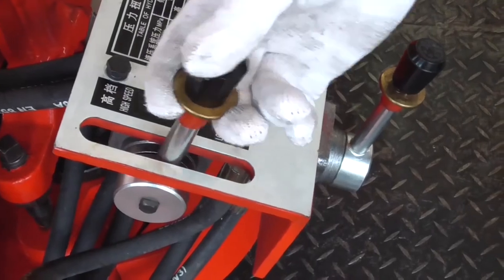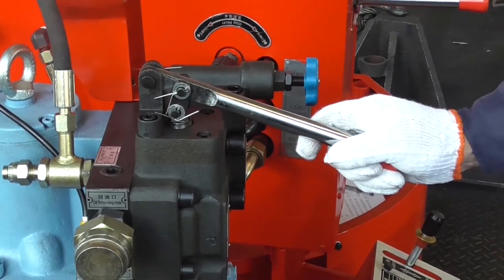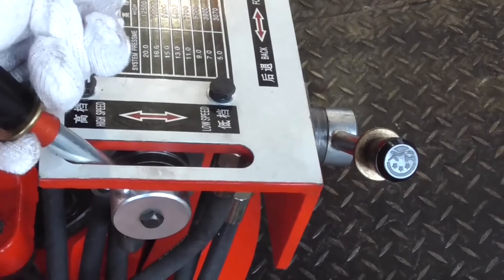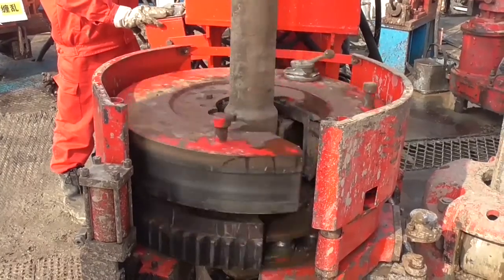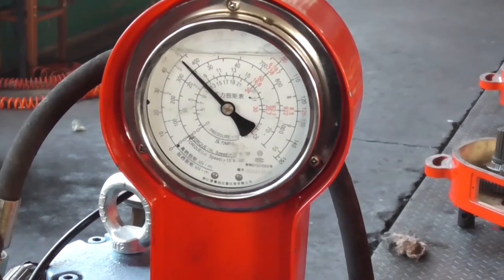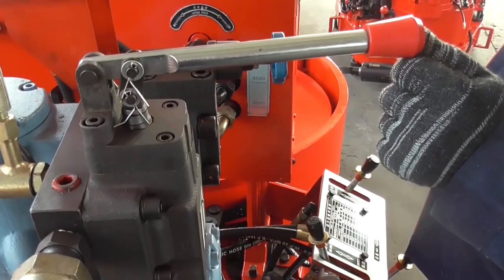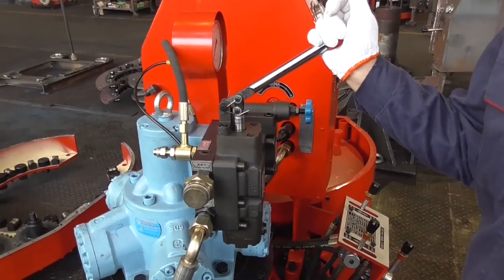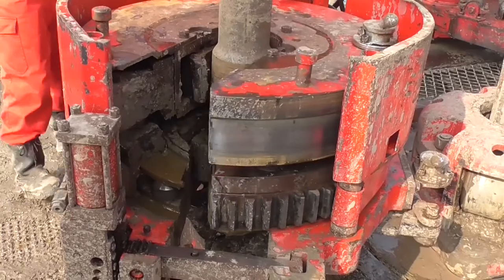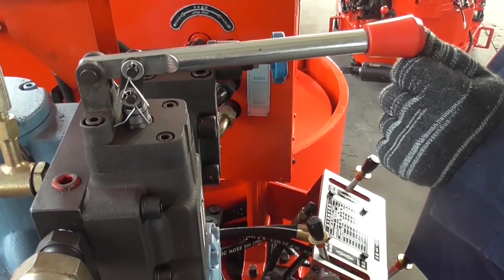Unlock and operate the air switch handle to the low gear position. Operate the handle of the reversing valve of the Drill Pipe Power Tongs downwards and perform low-speed backup. Switch the handle of the air switch to the high gear position and carry out faster makeup. Switch the air switch to the low gear position and carry out makeup to the standard torque or pressure. Loosen the handle of the reversing valve of the Drill Pipe Power Tongs to return to the neutral position. Operate the handle of the reversing valve upwards and align the threads during makeup to avoid thread alternating.